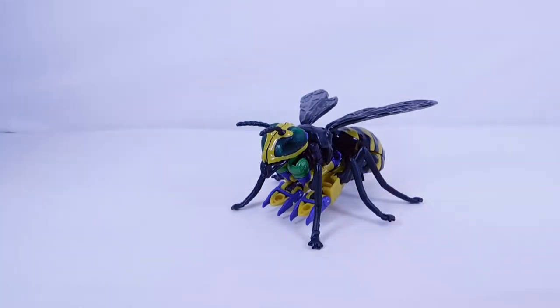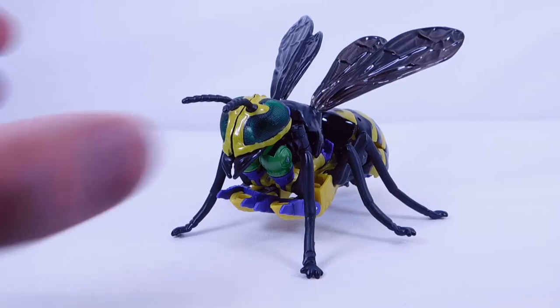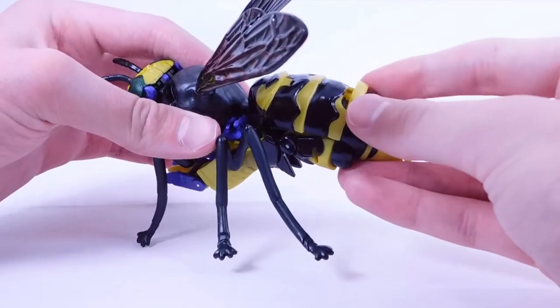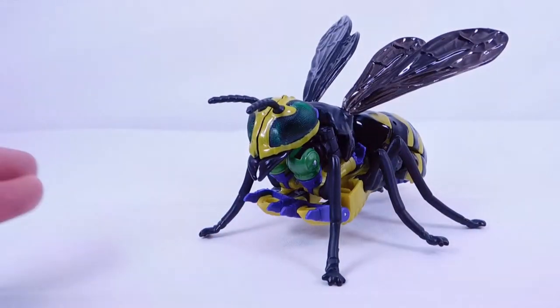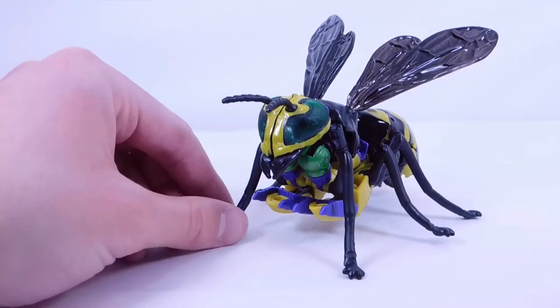Here we have Buzzsaw in his yellow jacket or beast mode, which looks pretty cool. The one last step is to get the accessory — there's a peg and a port that will plug right into place. You could leave it there the entire transformation, or do it after as I typically do, just in case it pops out.